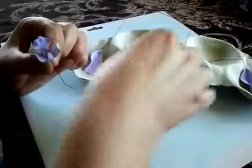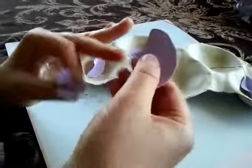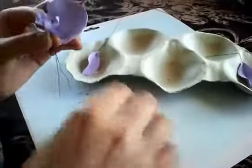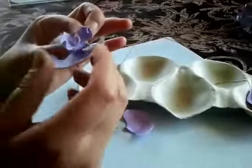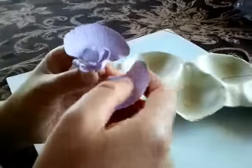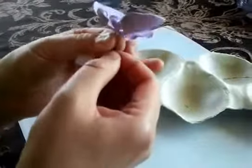Now I'm going to put two larger petals — this one here. I'm just going to tape it one time to hold it, and then use another one on the other side just like this, and put the tape around it.